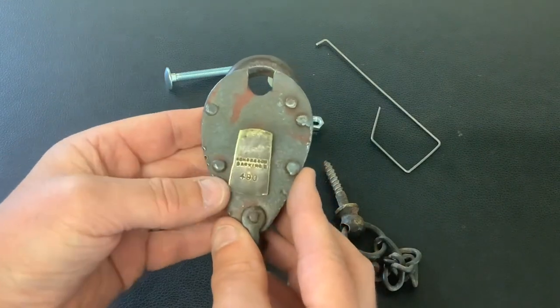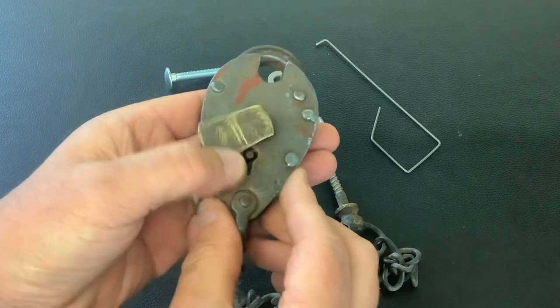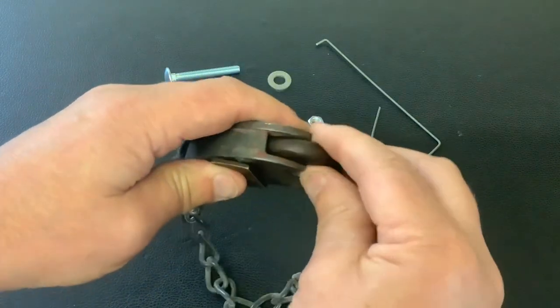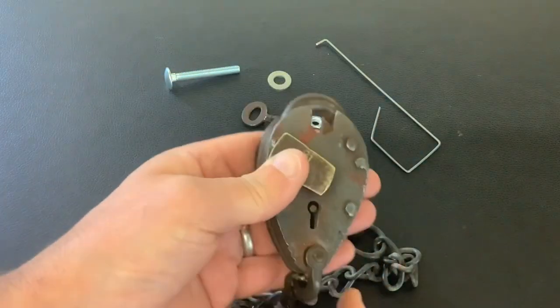It's a cool little lock and I haven't seen one like this before. It's a real shame I haven't got a key for it, but I have picked this a couple of times — it's a nice little lock to pick. It's all locked back up; I had to pick it to lock it back up.